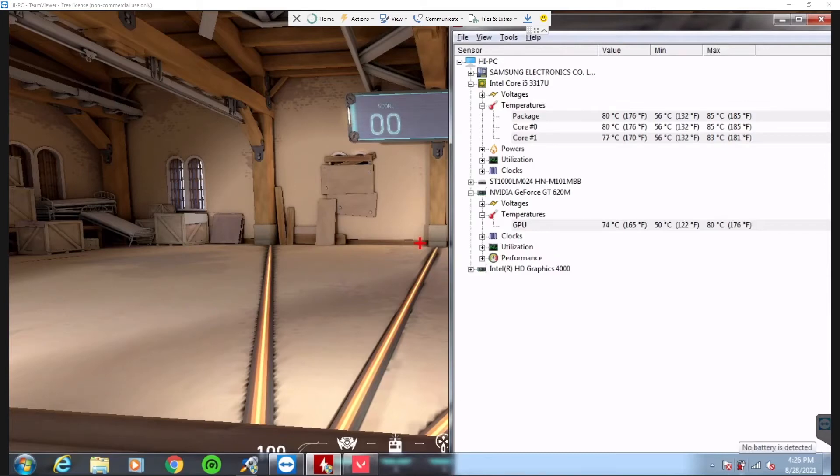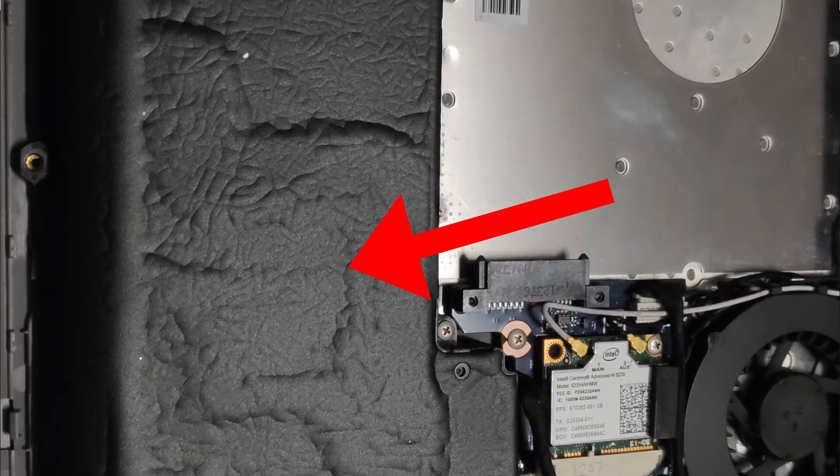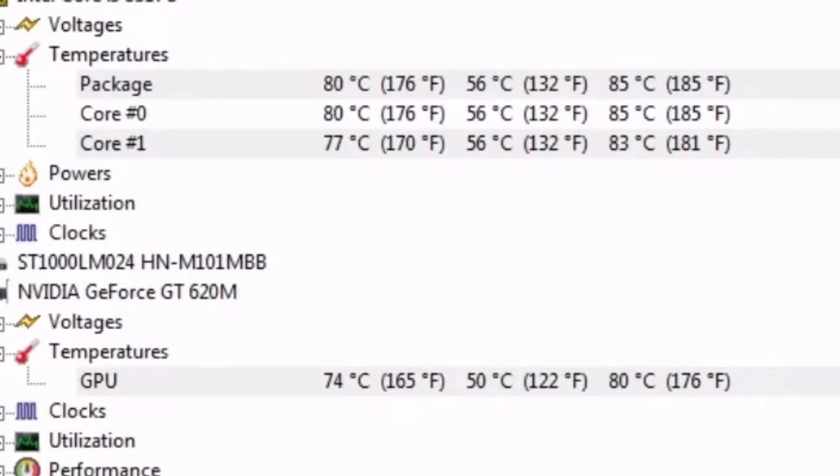Alright guys, today I'm gonna test out whether removing the battery affects the performance of your laptop. There is a lot of debate about whether it does or not. Internally, as you can see, the battery is already showing some weird appearances. Right here you can see the CPU is at 80 degrees and the GPU at 75 degrees. So let's test it out.